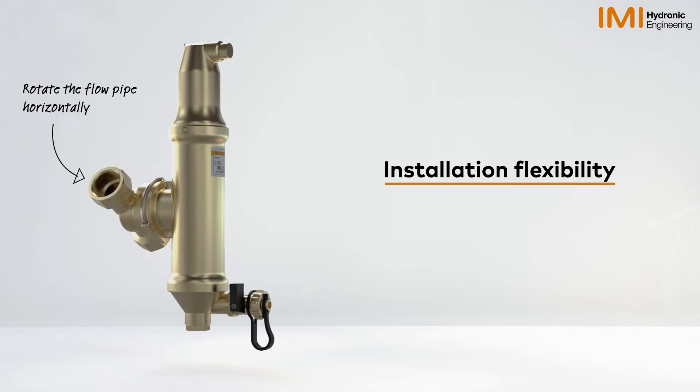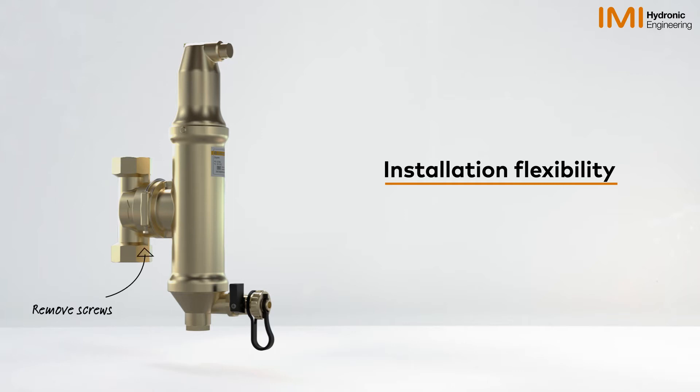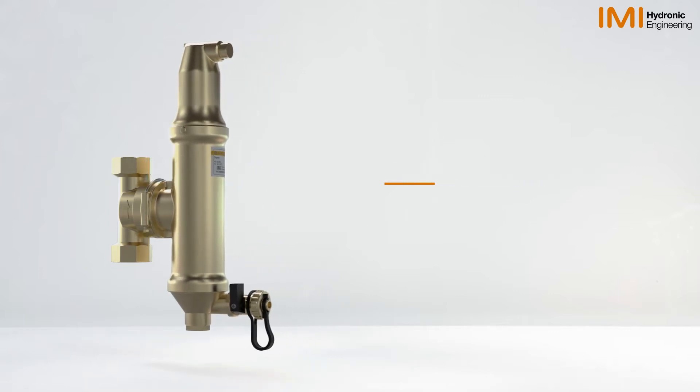With a 360 degree rotational design, it can be installed in horizontal or vertical pipes. In addition, the separation chamber may be completely detached, allowing for installation in tight spaces.